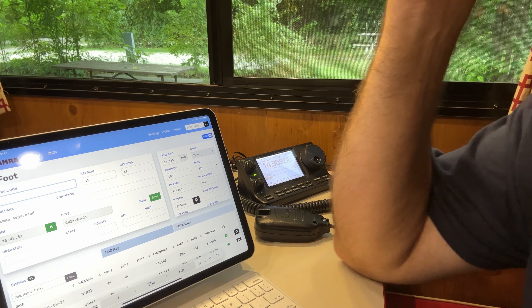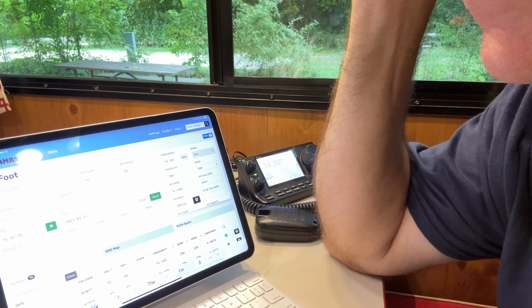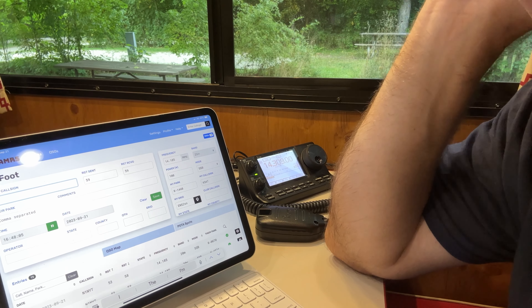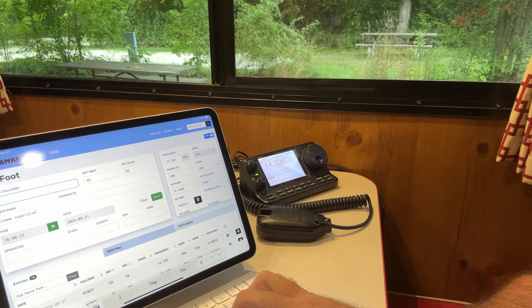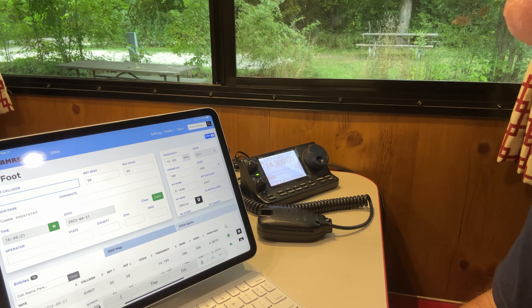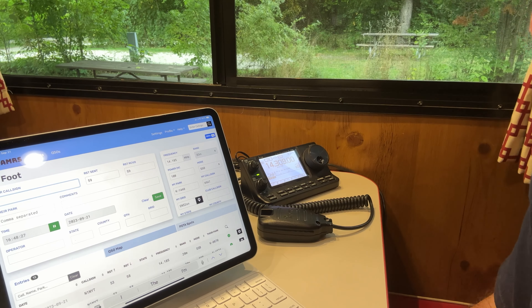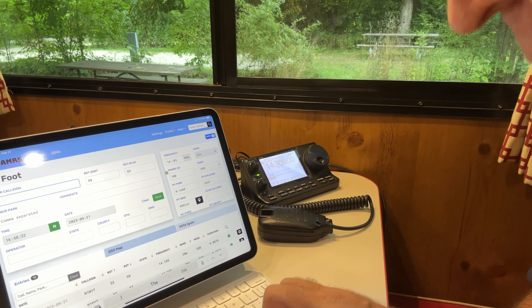Now I've qualified for this activation. There's a late shift that starts at 00:00 UTC — that's 6 o'clock my time in the central time zone. I'm going to do Parks on the Air from Bigfoot Beach State Park again for another activation. People like late activations because they're hard to get — parks usually close at sundown unless you're a camper. In this case I'm a camper, so I can operate after dark.